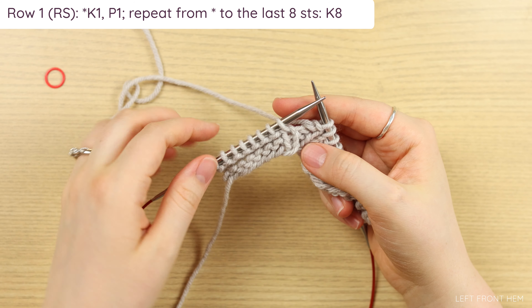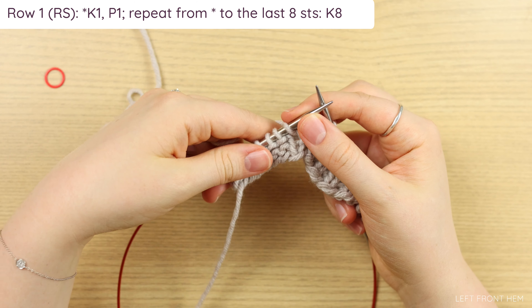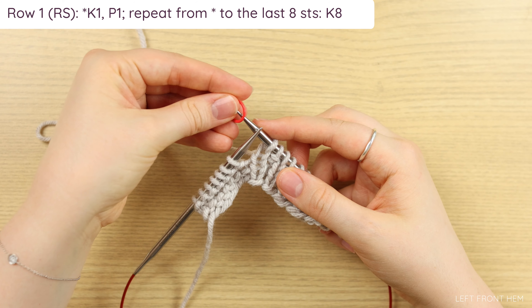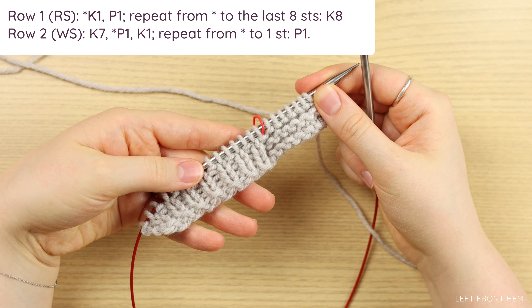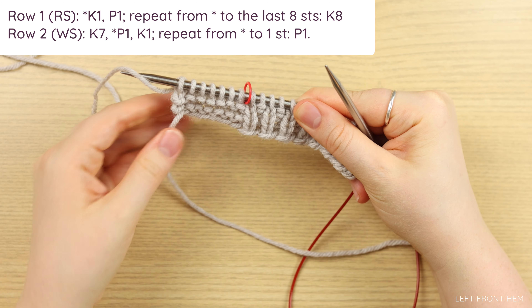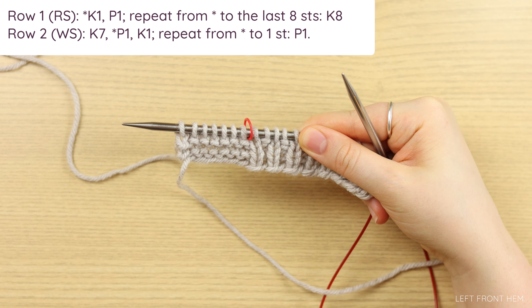Follow row one and work in ribbing until you get to the last eight stitches. When it says knit eight, only seven of the edge stitches are actually in our garter pattern. So we need to knit one — which completes all of our rib stitches — then place a marker on our right-hand needle and knit across. So when row two says knit seven, you'll knit seven, reach the marker, and continue in rib. On right side rows, the eighth stitch is right before your marker. Go ahead and work your hem until you have as many rows as the pattern tells you, and I will meet you back here for the body.